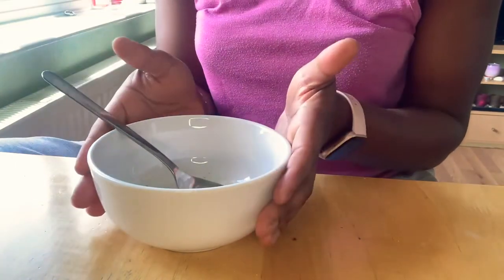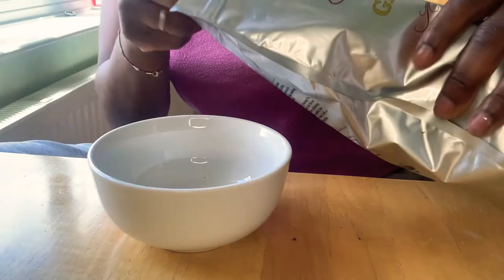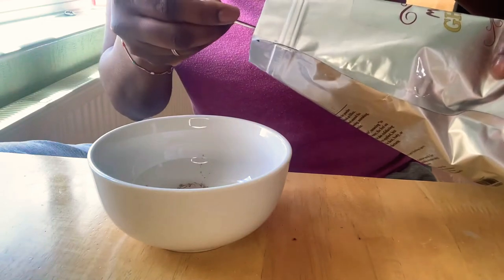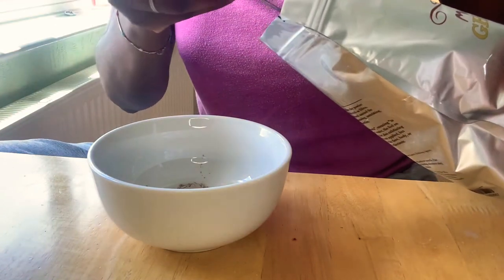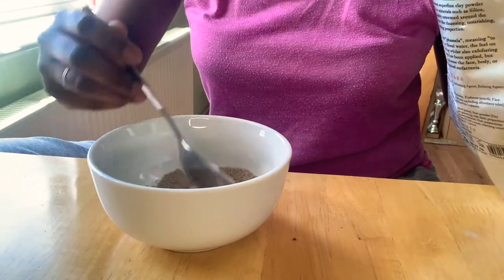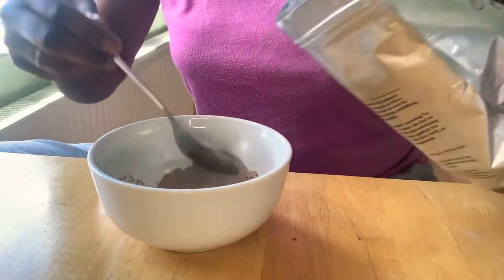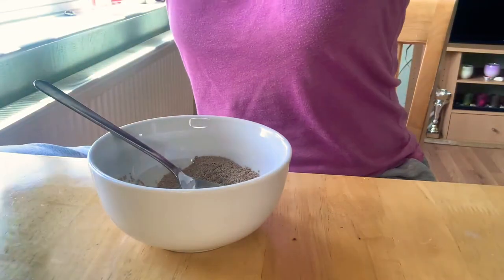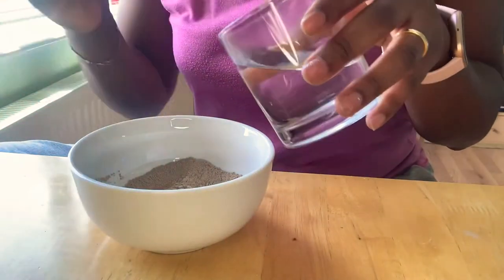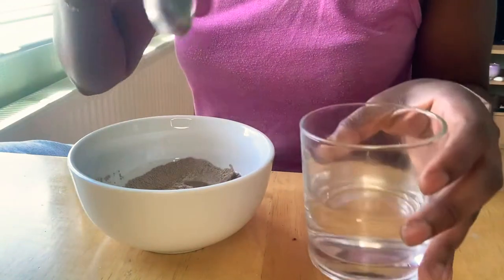I've changed the camera angle so you can see exactly what I'm using. I'm using a ceramic bowl and a stainless steel spoon. This is my Moroccan ghassoul clay — I'm going to use about two tablespoons total; adjust this for your hair length. I'm now going to add some water — I put equal parts of water to begin with.